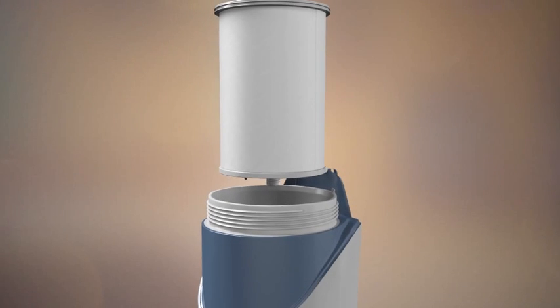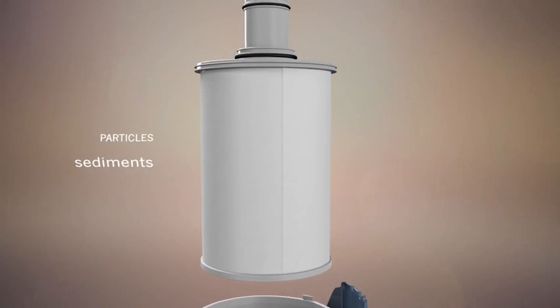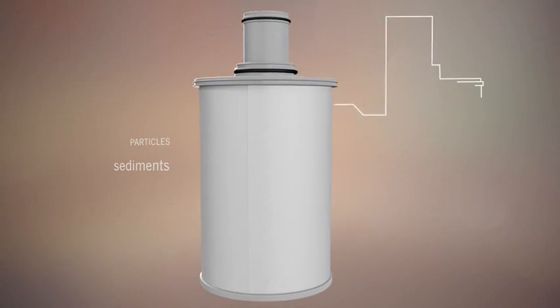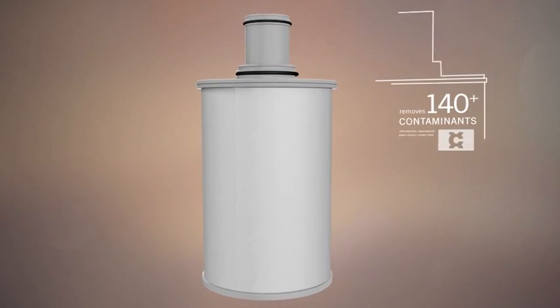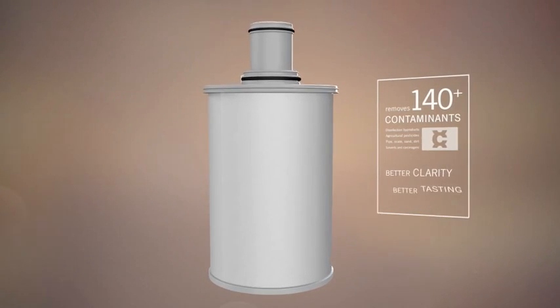As water comes into the eSpring, the carbon filter not only removes particles and sediment, but effectively traps and removes over 140 possible health-effect contaminants. The result is better clarity and better tasting water.